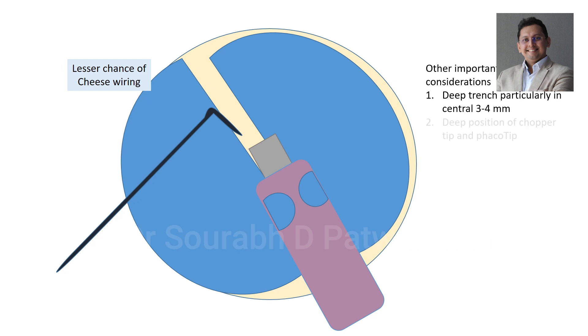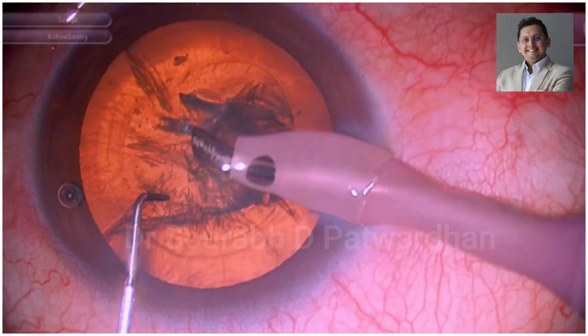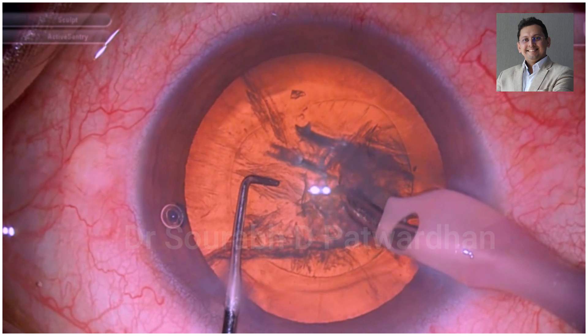The other important considerations are a deep trench, particularly in the central 3-4 mm area, and deep positioning of both the chopper as well as the tip of the FECO.